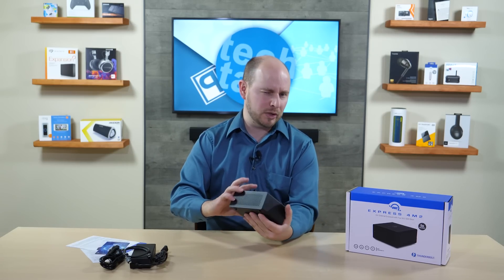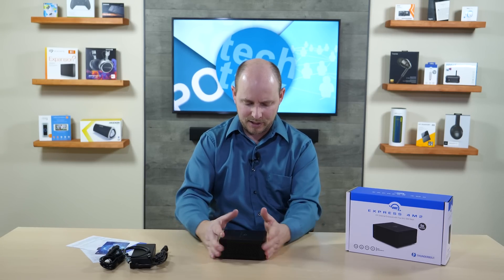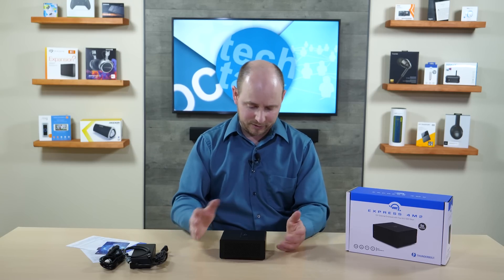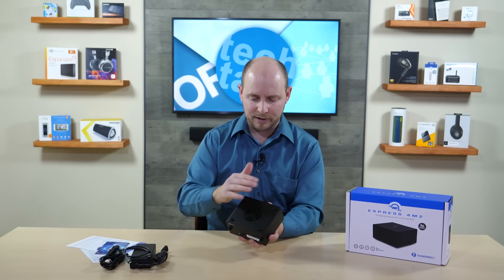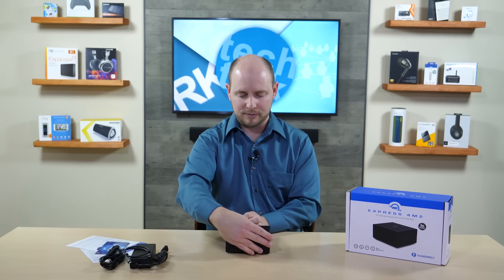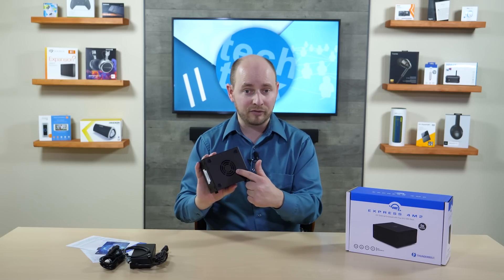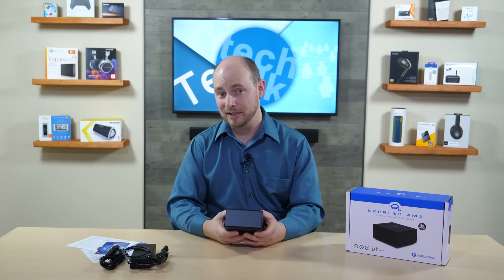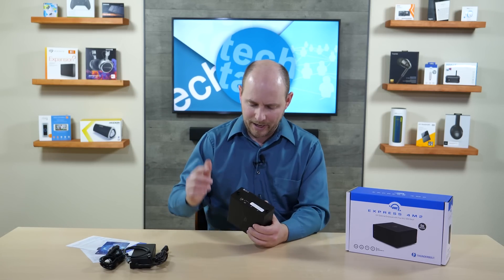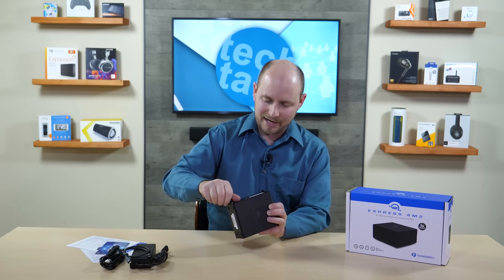The enclosure itself is similar in size to a semi-large mini PC, like those from Intel or ASUS. It's very simple in design, small, and has good weight to it. Being OWC, there's a lot of aluminum and heavy-duty parts — this thing will last forever. It has rubber feet on both the bottom and the side, so you can lay it flat or stand it upright.